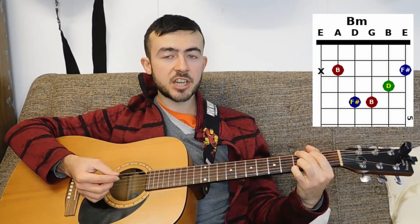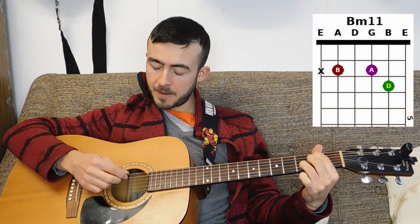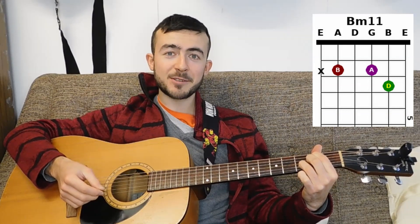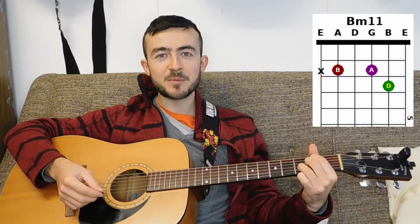Another chord you're going to need is B minor. You could play B minor as a bar chord if that's what you're familiar with, but for an easier version that's easier to change to, put your G shape down, take the middle finger and little finger off it, and just leave the other two. Then put the middle finger on the second fret of the G string. Don't play the bottom string and what you get is a really nice jazzy B minor 11 chord — a great substitute for B minor and much easier to play.